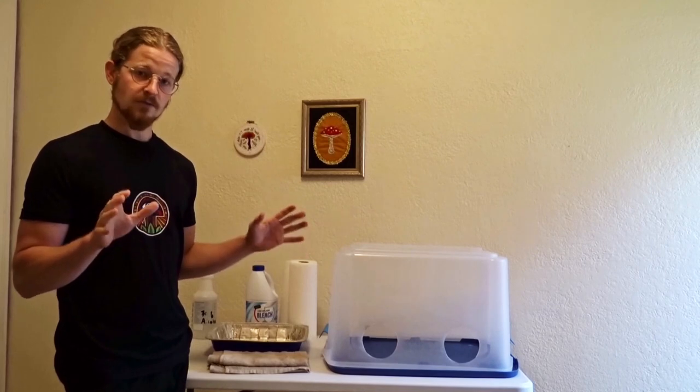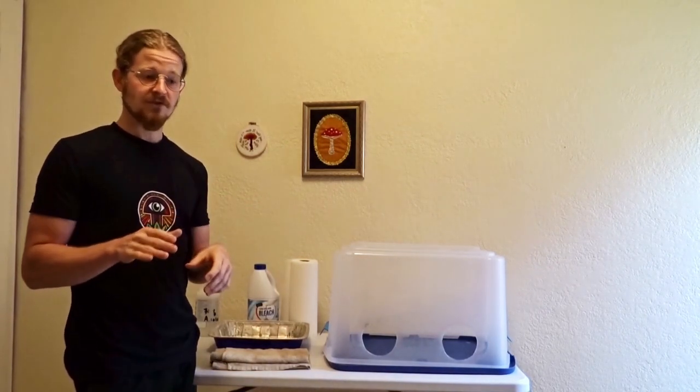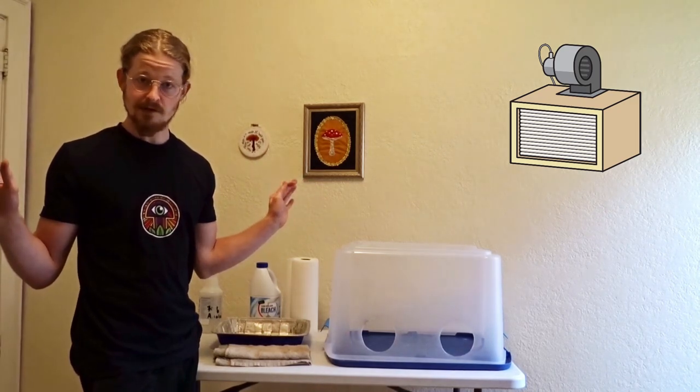Try to do your Still Air Box work in an environment where there's no moving air outside of inside here — so no AC running, no heat, no fan. It's also a good idea, like I used to do when I first started, to take a shower before you do any work. I used to do it every single time; now I work with the flow and I don't have to.